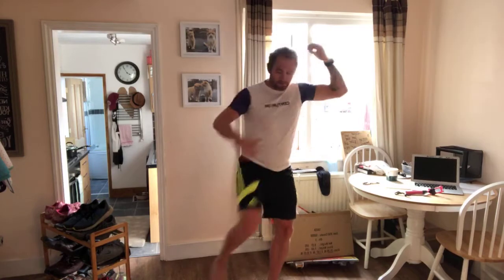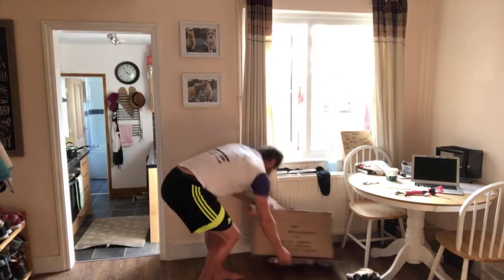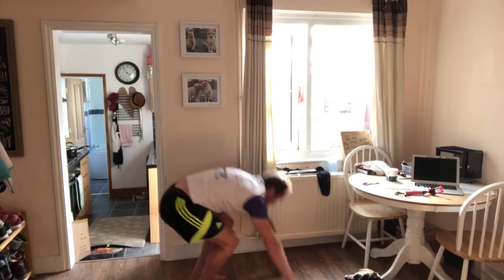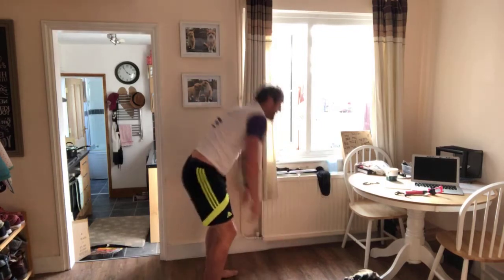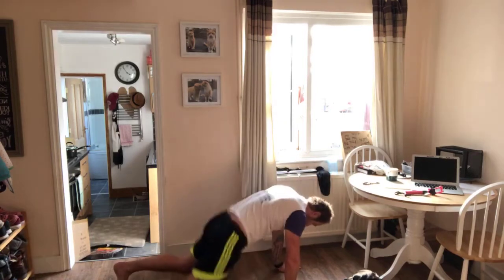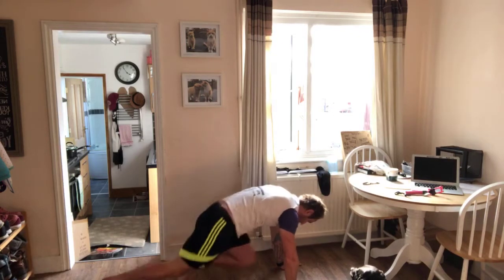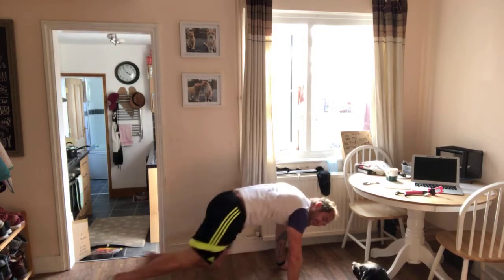Okay, upwards to knees — one, two, three, four. Other side — one, two, three, four. Okay, let's get down into mountain walks — one through ten.